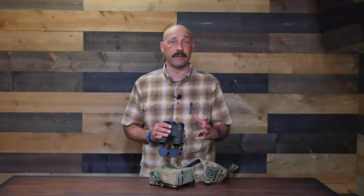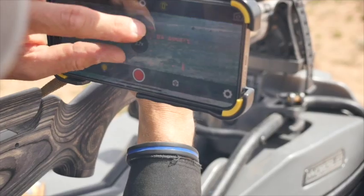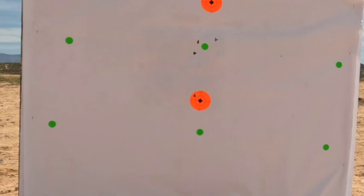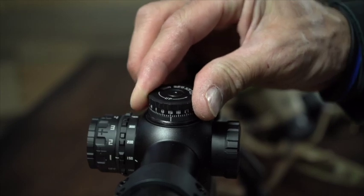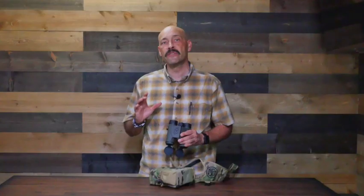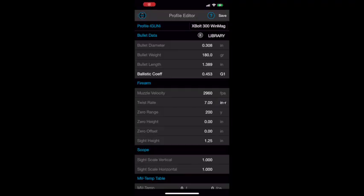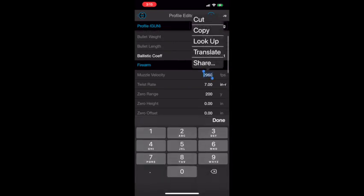Not only are the Kilo 6k HDs a great rangefinder and a pair of binoculars, but they offer so much more functionality. Using low power Bluetooth 2.0, they wirelessly sync with a BDX enabled Sierra rifle scope or an Echo 3 thermal sight to compute your ballistic solution and automatically adjust your point of aim. No fiddling with dials or memorizing bullet drop data — the reticle aiming point moves by itself to give you the correct point of aim. Simply input your load data into the BDX app on your smartphone and the Applied Ballistics ultralight application will use built-in atmospheric sensors to compute your shooting solution and move your reticle.